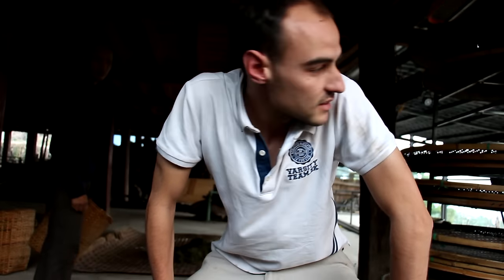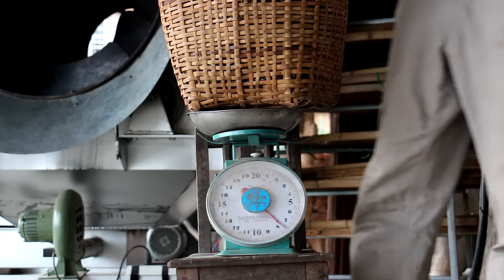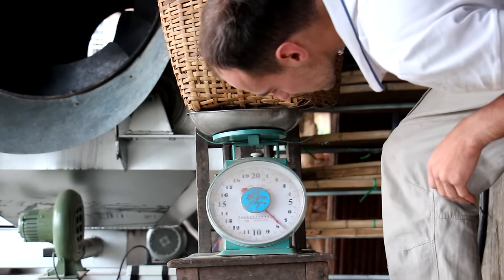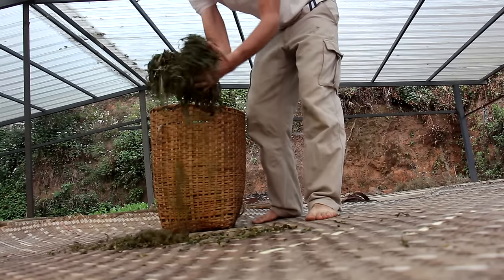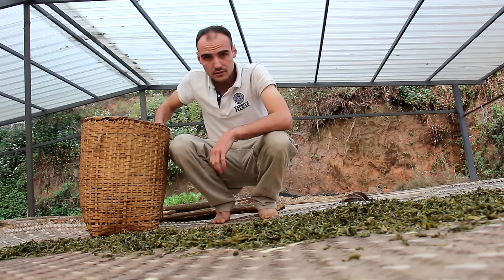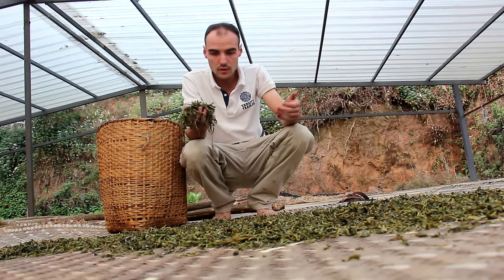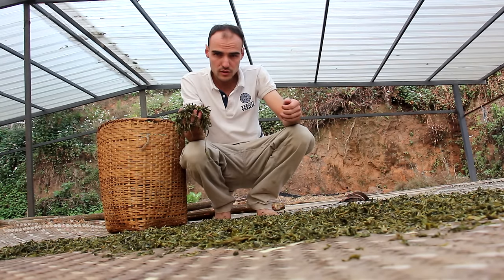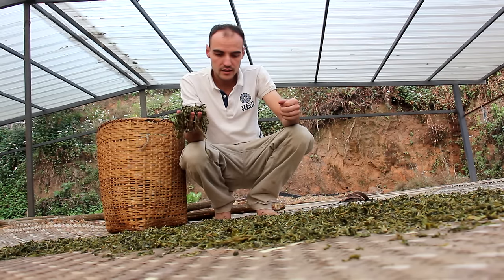It's now 7:30 in the morning on the next day, and we can see how the tea has changed through the night. We're gonna weigh our experimental batch again - we're at 6.7 kilograms of tea. Now I'm gonna spread this tea on a bamboo mat to let it dry in the sun, and we'll collect it again in the afternoon. I shouldn't spread too thickly otherwise it might not dry. But with the strong sun we have in early spring, I can still put a decently thick layer of leaves and it will dry.